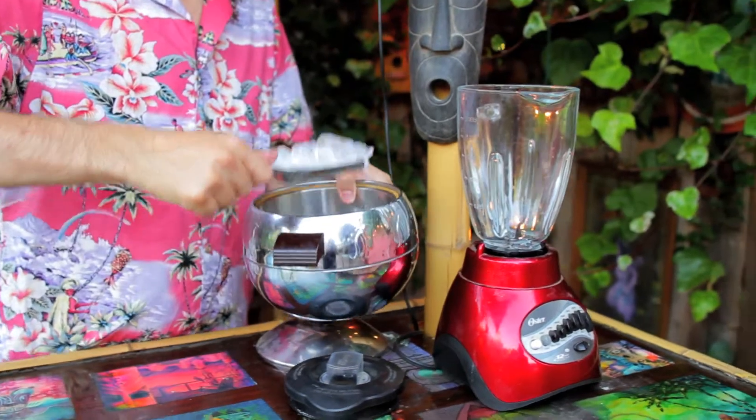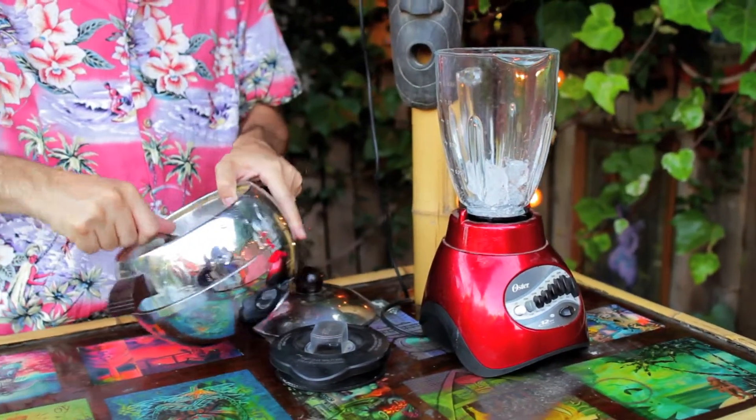Now I'd like you to meet the blender. Why don't you get yourself about a cup of ice in that thing.